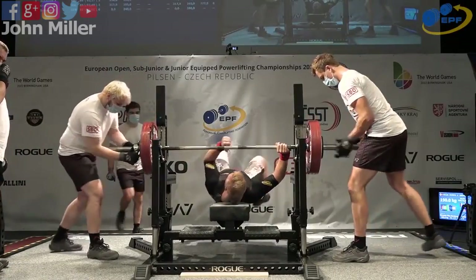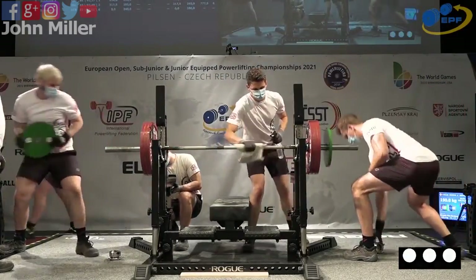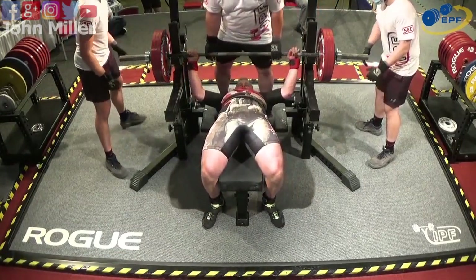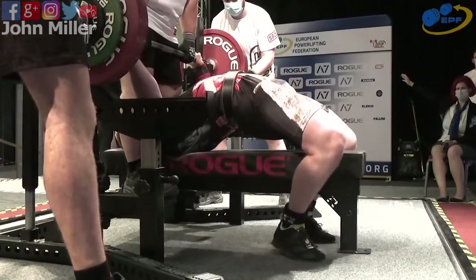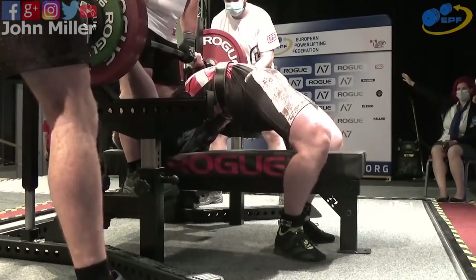Oh, easy! Oh wow, he blew through that! Bolek is good with 190 for his opener. Now 200 kilos on the bar — and this would be a personal best; in fact 190 already was a personal best, so 200 is increasing it by 10.